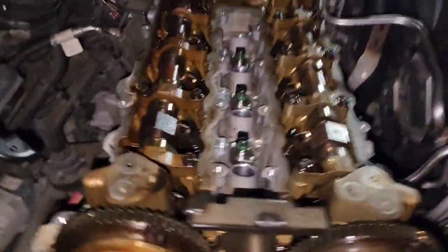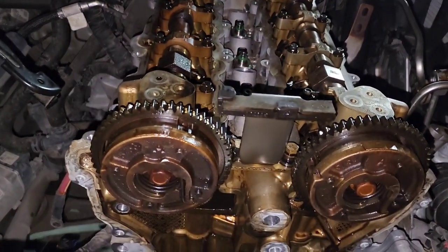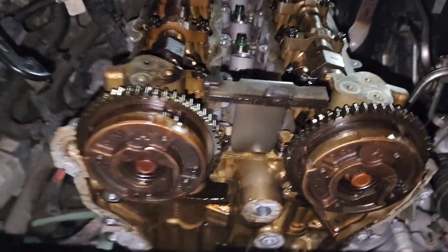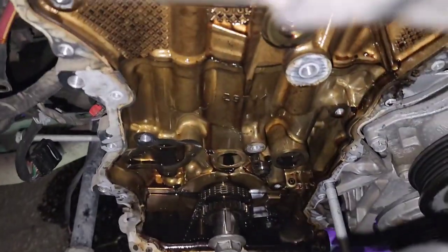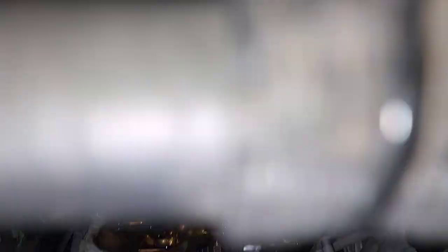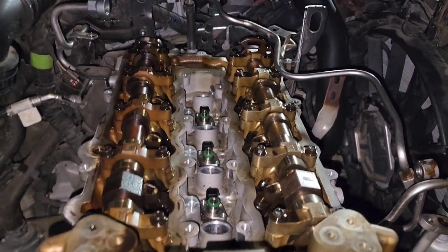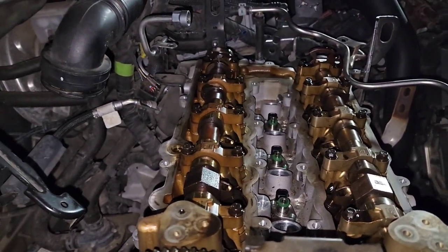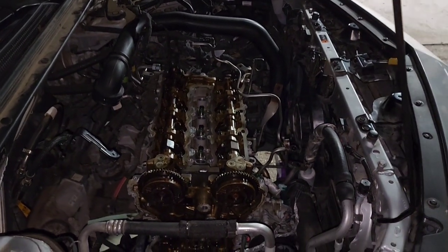My bad y'all, I know I left y'all out of some steps, but it was a lot — it was a learning process with this particular engine. Anyway, we got it in time right now. Timing marks are where they need to be, the chain lines up. We done snatched the timing chain cover off, got the tensioners off, got the chain off. Only thing I got left right now is the 10 head bolts and one fuel line back there. Other than that, the head is ready to come off.